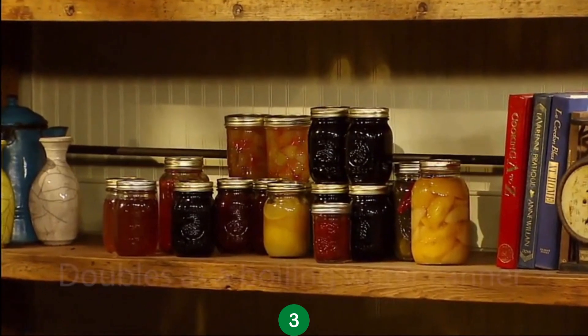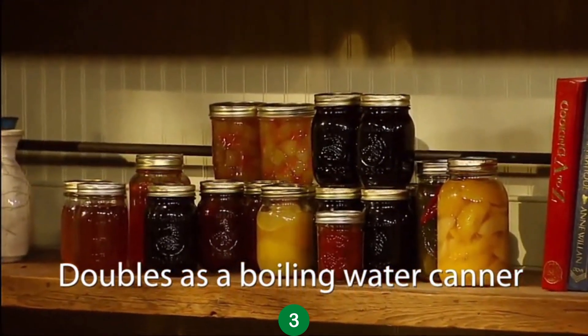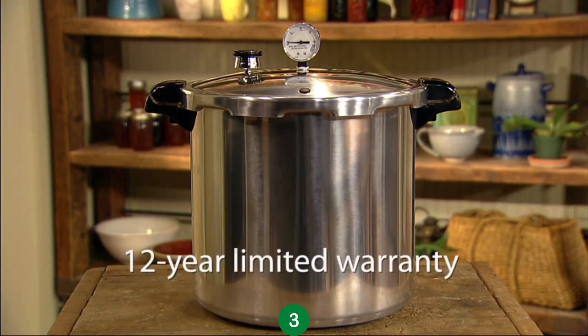The Presto Pressure Canner doubles as a boiling water canner for fruits, jams, jellies, pickles, and salsa. Use it as a giant pressure cooker too. The canner is covered by a 12-year limited warranty and is easy to use.